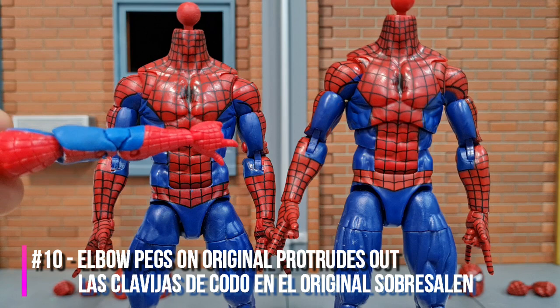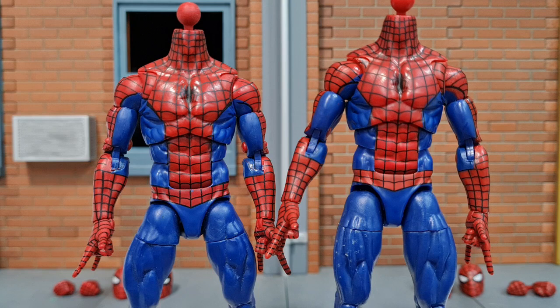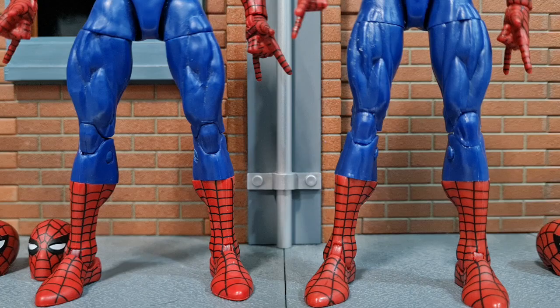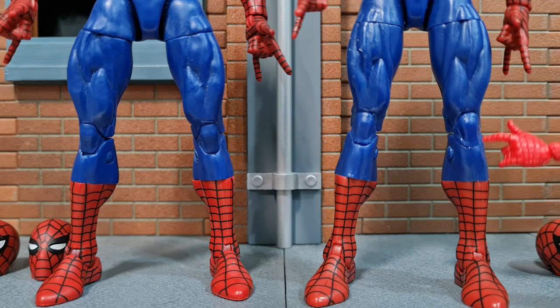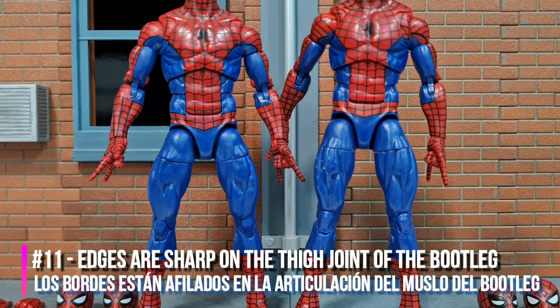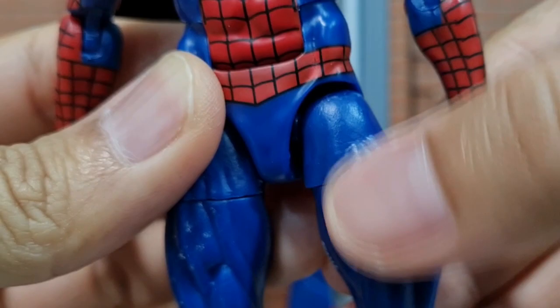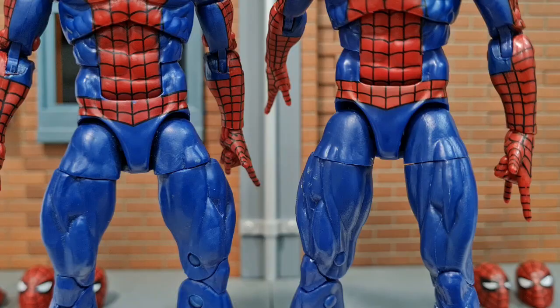Next are the elbow and knee packs. On the original, the packs protrude quite badly on both sides of the arms, but on the bootleg it is quite well flushed — same goes for the other arm, you can barely see it bulging out. The bootleg actually did it better, especially since the pack is red, having it bulging out is quite an eyesore. However, for the knee pack, the original did it better — it's really flushed down the sides compared to the bootleg which has those pegs bulging out. On the original, the cut on the thigh joint is slightly rounded on the edges, but on the bootleg the edge is sharp, not rounded.